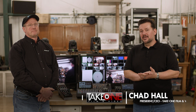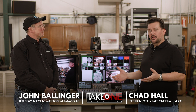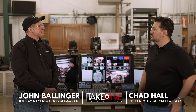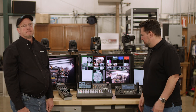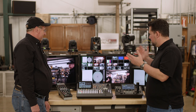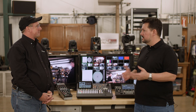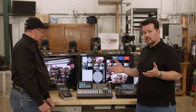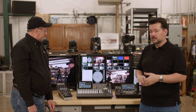Welcome back! I'm Chad with Take One Film & Video here in Nashville, Tennessee. We're talking about Panasonic PTZs with my good friend John Ballinger. We are doing several videos on PTZs, so make sure to check out all the other things we've been talking about today. On this video, we're talking about the UHS 500.